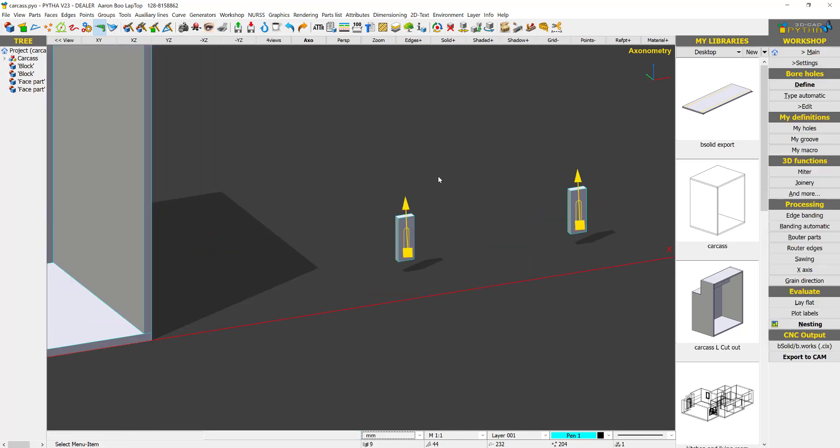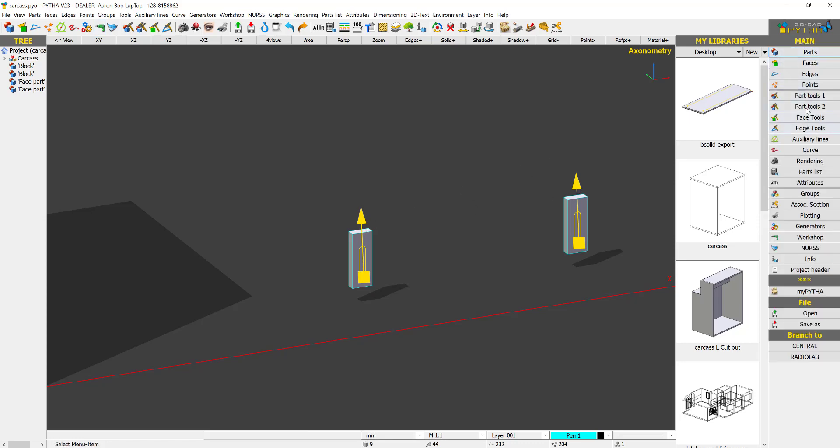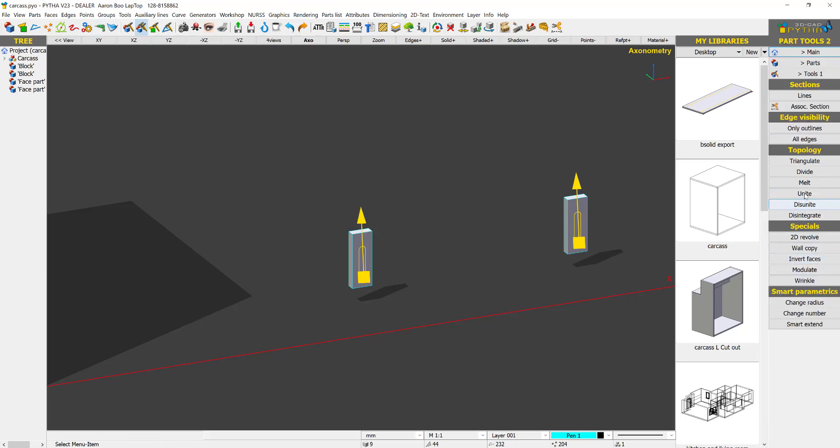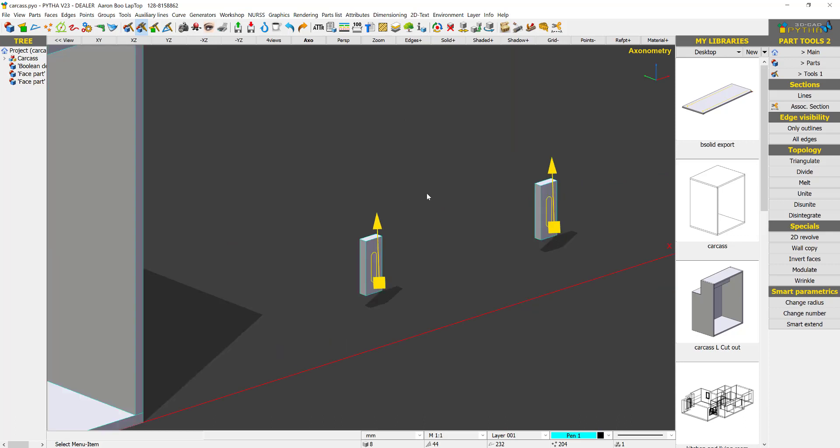Now we want to make this a single part, so I'm going to use the Tools and unite them together so that they belong to each other.